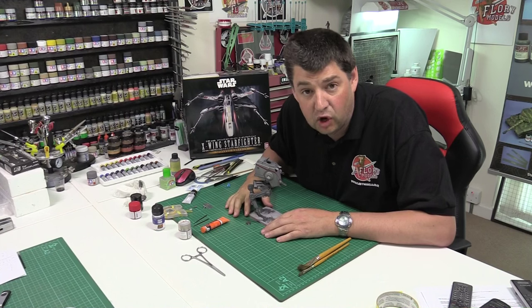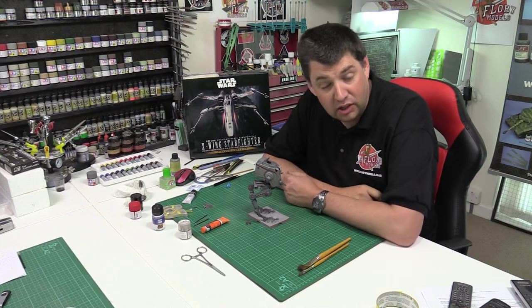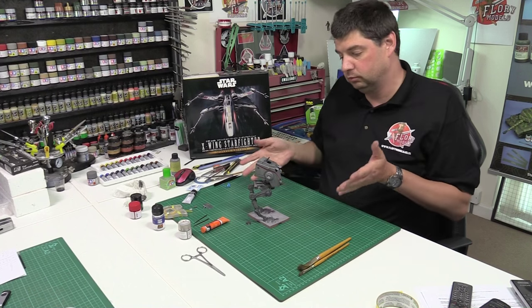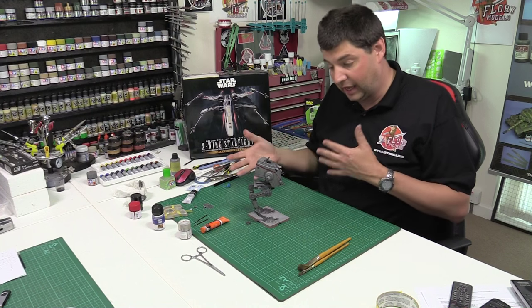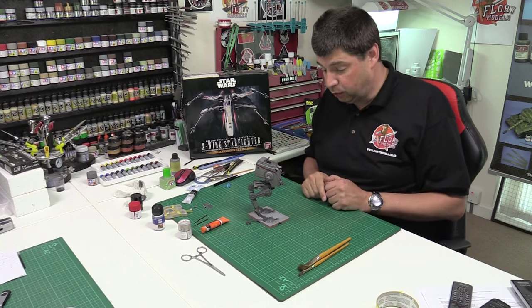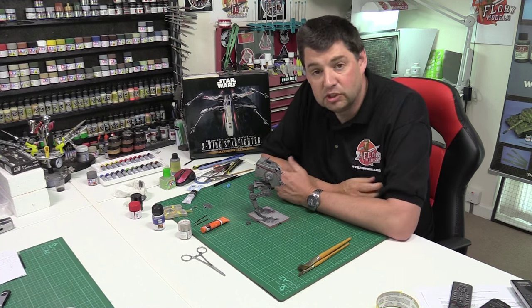Hello and welcome to Florian Models daily vlog. Today is the 4th of June 2015 and to say I've had a nightmare day is a complete understatement. Yesterday you saw this one was on its legs, looking very forward to just pushing through with this one and finishing it off, but unfortunately I came into a small technical hitch when we came into the oil wash.